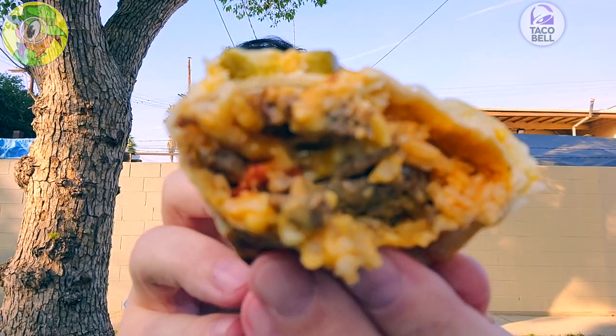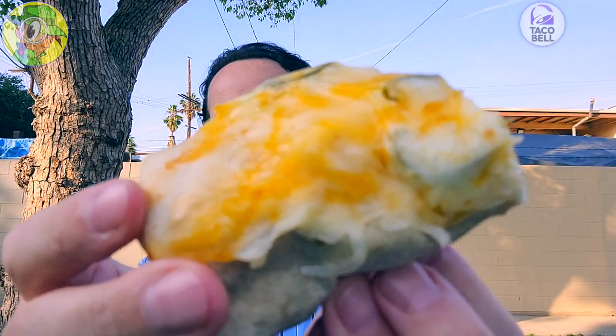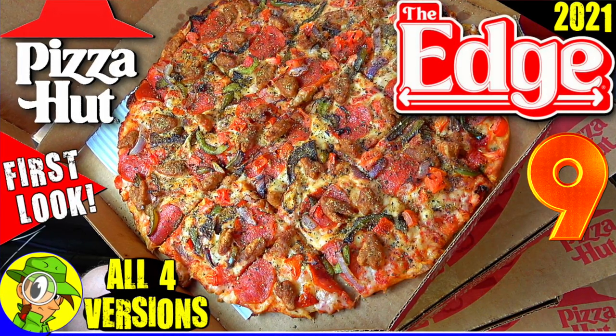Just to kind of keep showing you the inside, it's all the classic goodness that you know from Taco Bell, just with the added cheesy goodness on the outside. All the toasty action that you can see from that tortilla in the bottom — it's just a very, very delicious cheesy situation.